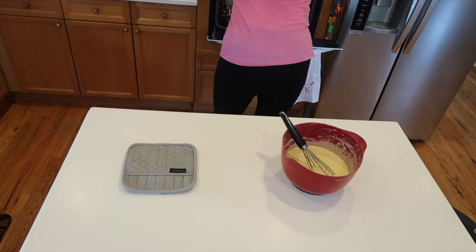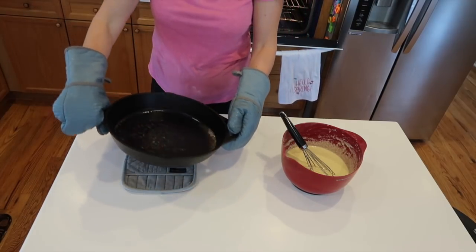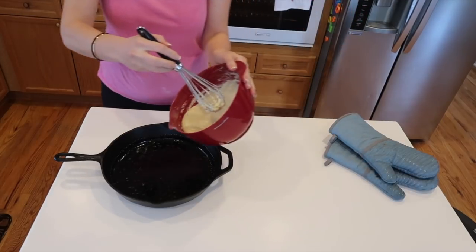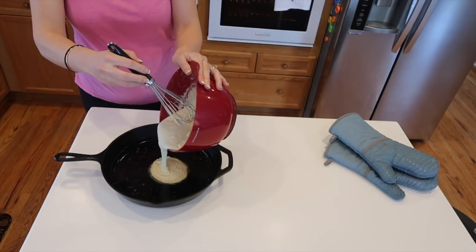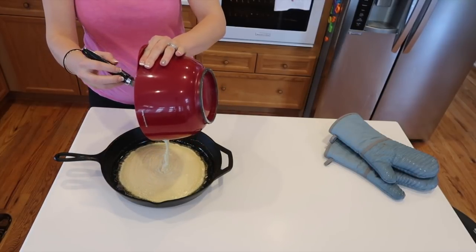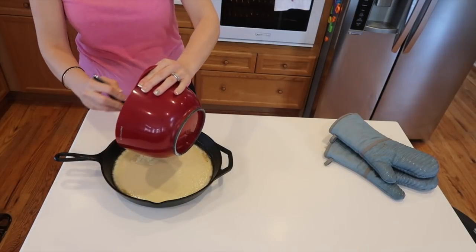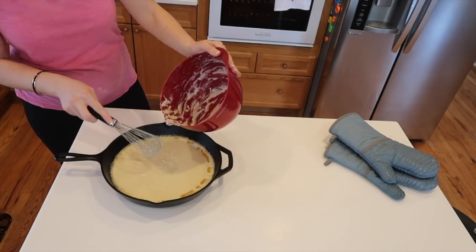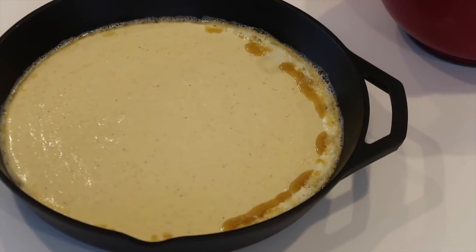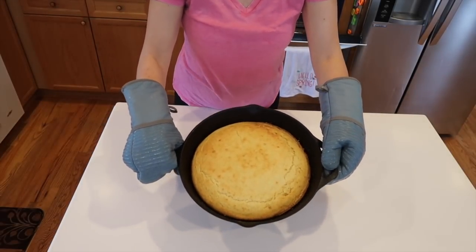Once your oven reaches 425 degrees, take out your cast iron skillet and roll that butter and oil around so it coats the sides. Then pour in your cornbread batter — you'll see and hear it sizzling, and that's exactly what you want. That sizzle from the butter and oil is going to make a fantastic, buttery crust on your cornbread. And there she is, ladies and gentlemen — isn't she a beauty?